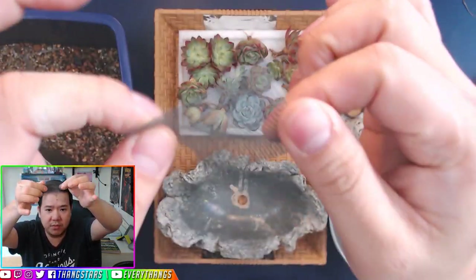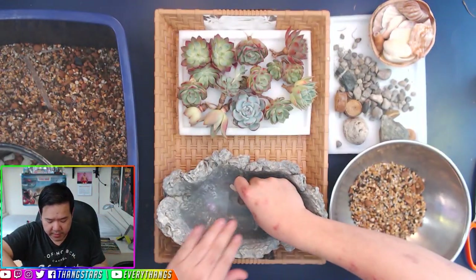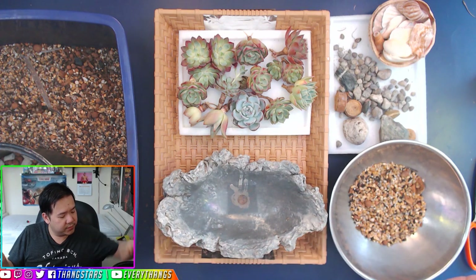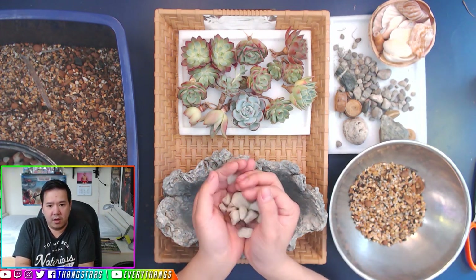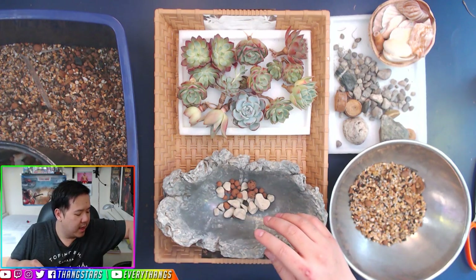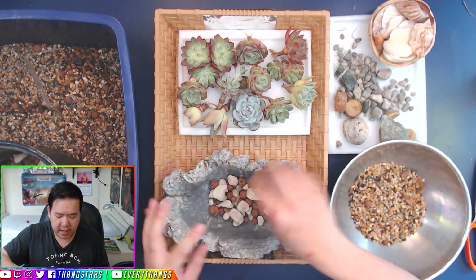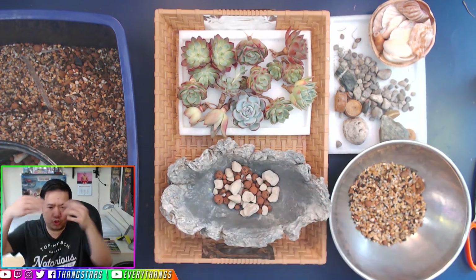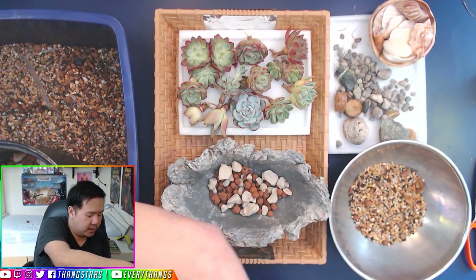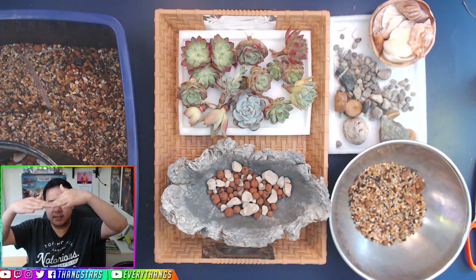The first thing we always need to do is put a fiberglass mesh — basically windowsill mesh — over our little drainage hole, because we don't want things to fall down. This catches the small particles. Next, we add some clay balls, the hydroponics-type rocks. We put them in there to give us a false bottom, so that the water doesn't just sit there — it drains down a little bit more.